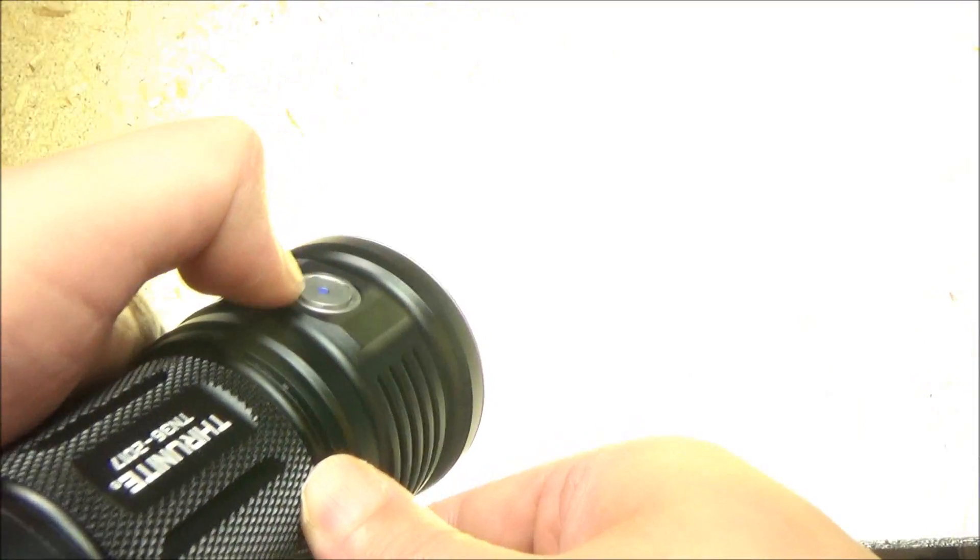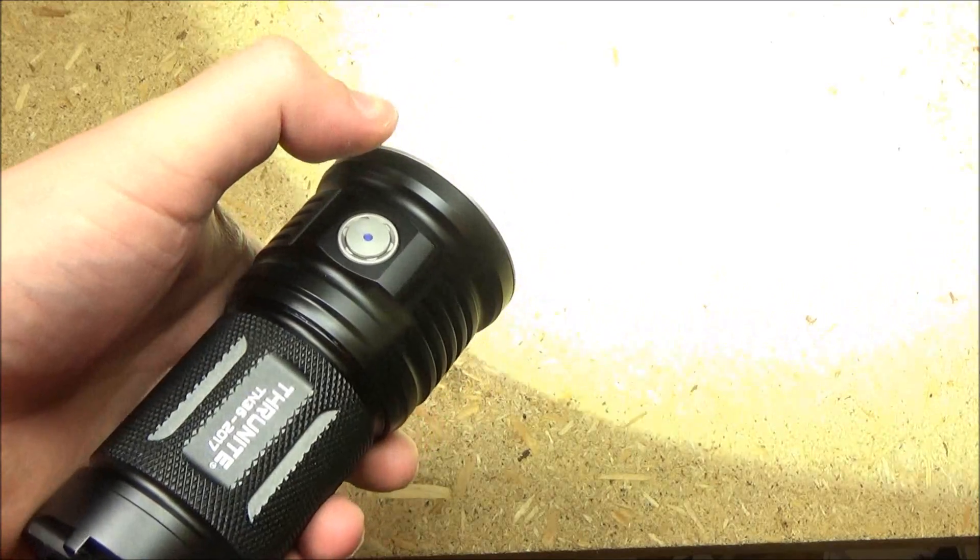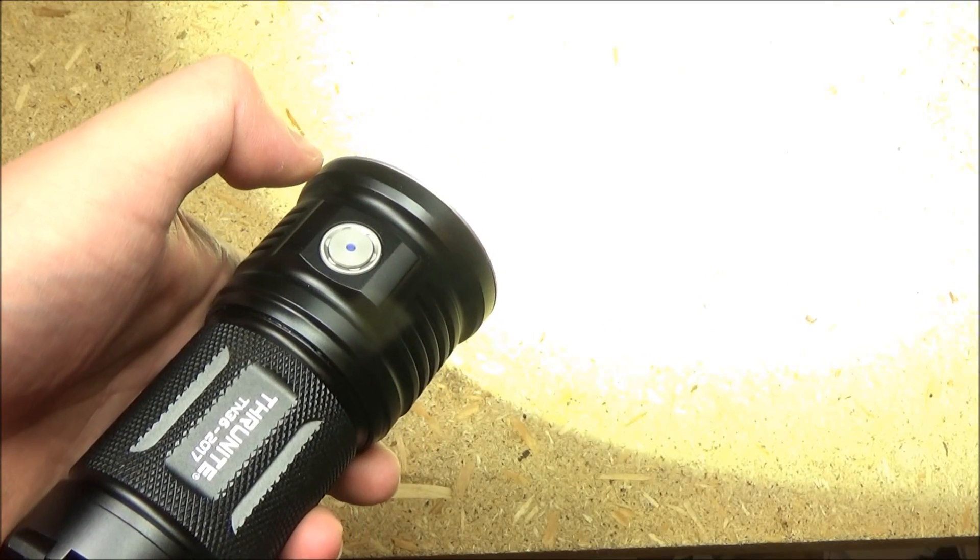If you want turbo mode, you just double tap this. That is the 10,000 lumens, and I can feel the heat coming off this thing.